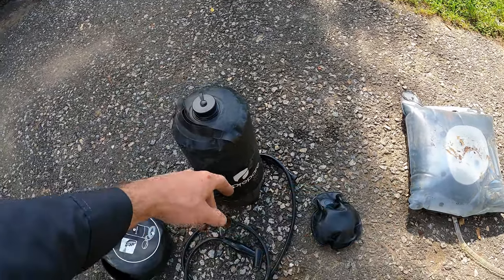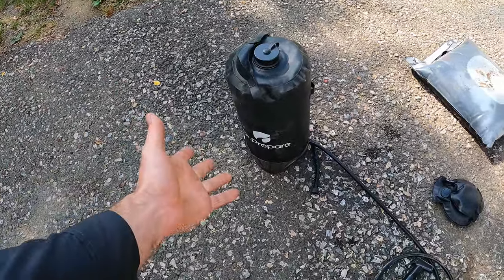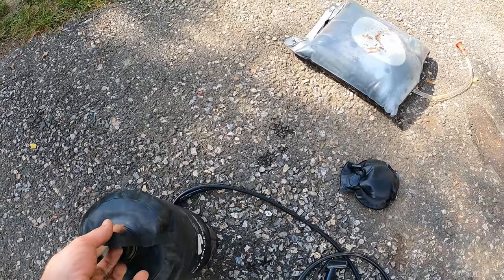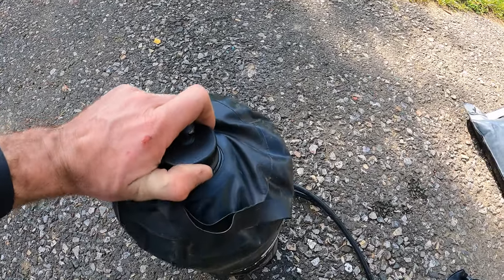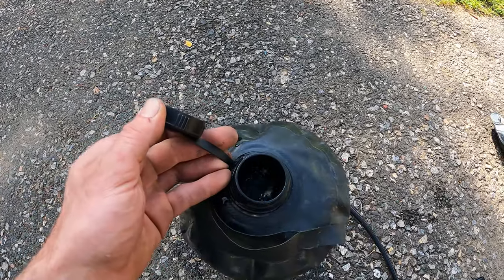One thing I really like about this style over that Coleman is that if you set this out in the sun to heat up, it's all black so it gets pretty warm. It also stands on its own — it has a hard base so it doesn't fall over, unless maybe you're on sand. To fill it you've got this big wide mouth on the top you can open without it all shooting out.